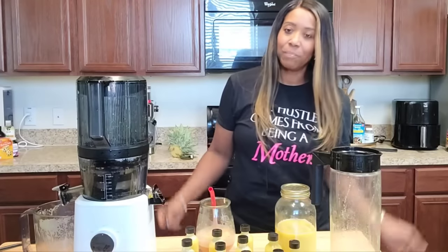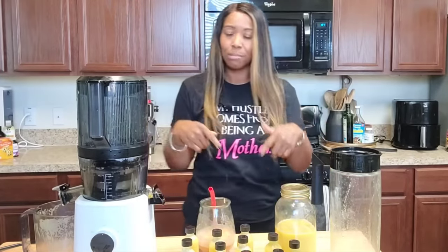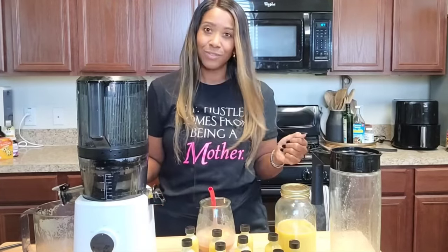That's it — I'll see you on the next video. Thanks for hanging out with me today! I know y'all keep asking about this shirt — 'My Hustle Comes From Being a Mother' — it's linked down below in the SD store where I purchased mine, if you're interested. Peace and blessings!